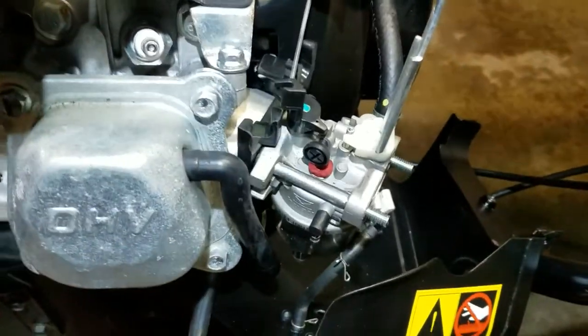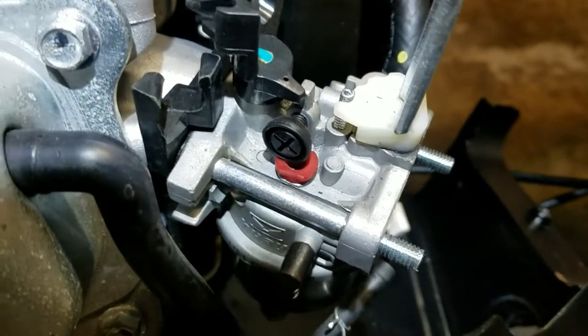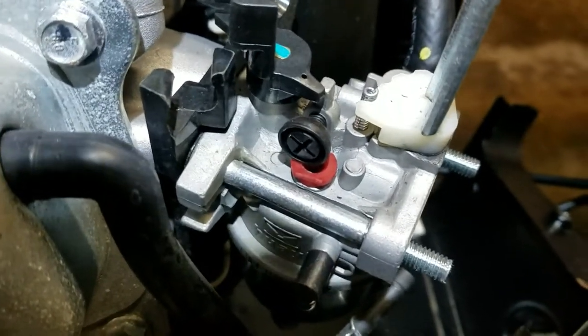Alright, so here's the screw or needle everyone's talking about — it's that red one.